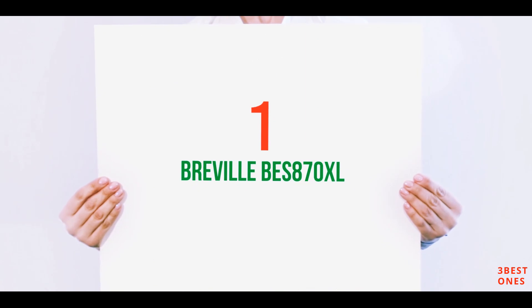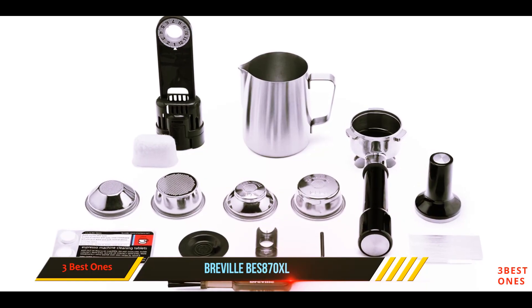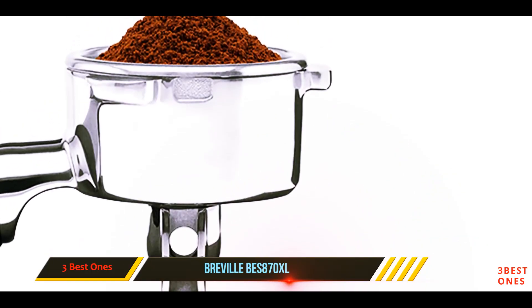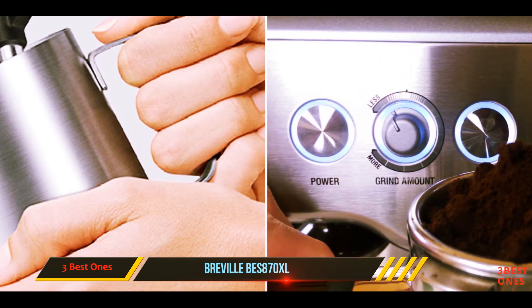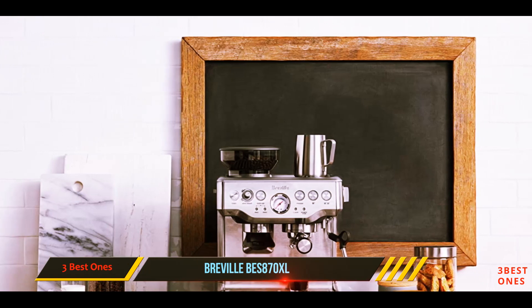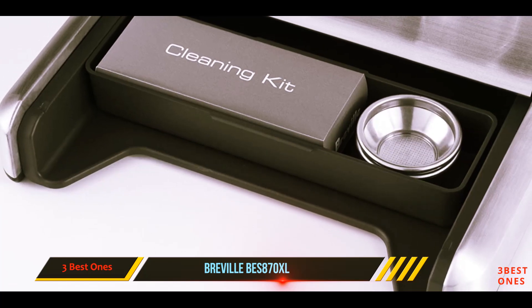And number one on this list: the Breville BES870XL. The Breville Barista Express is one of the best semi-automatic cappuccino machines on the market. It is one of the few cappuccino machines that features a built-in coffee grinder, which allows you to have a consistent, professional-tasting cappuccino. Not only that, but it also saves a lot of workspace and money because you do not have to buy a grinder separately.